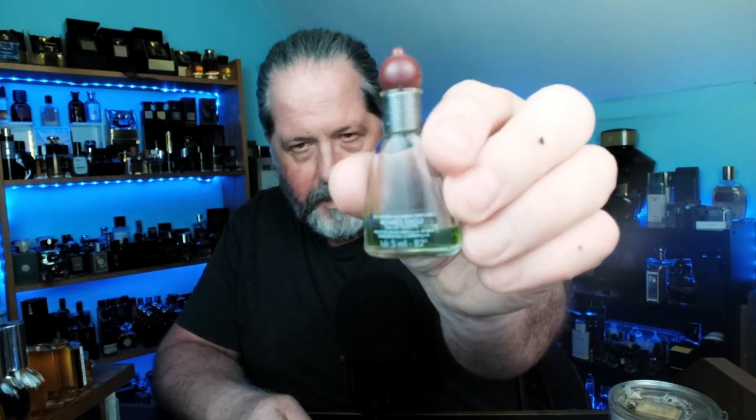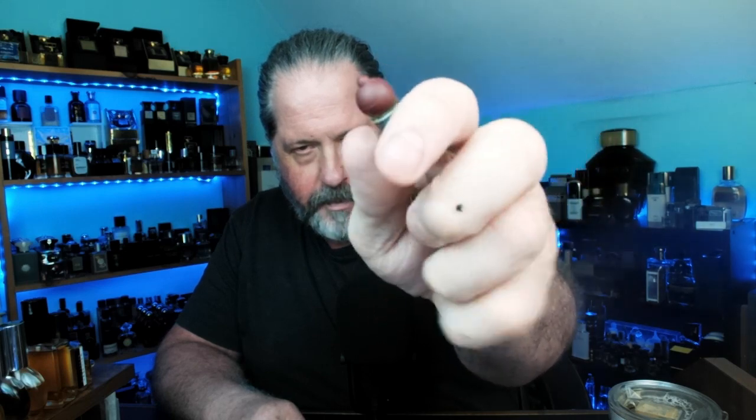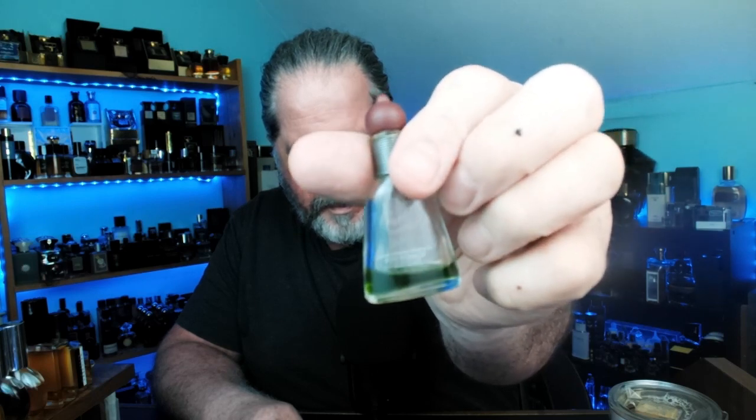This one is very cool that it even exists in the world. It's only got a smattering of juice left, but this is Romeo Gigli Pour Homme — sorry, I just blanked out on the name. The bottle only has a smattering of juice but I have a full bottle of this, so that's fine. I hope you guys can see it clearly enough.